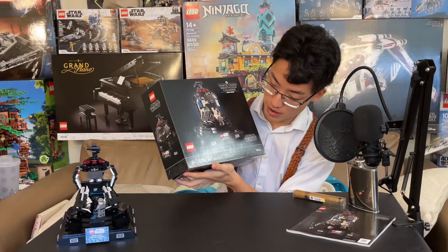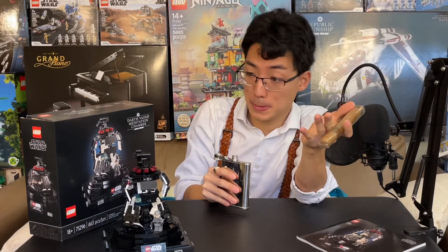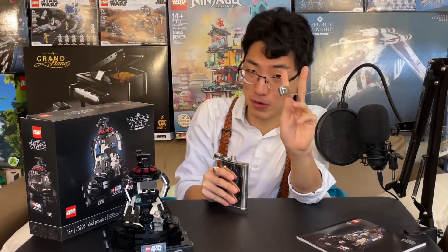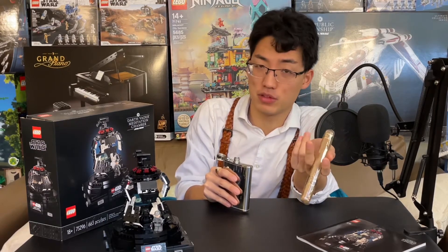This is set number 75296. It has 663 pieces. $70, let me tell you — for me, that's overpriced, just saying. I think $50 would be more reasonable. If you're thinking of getting this, I'd honestly just wait till it goes on sale.